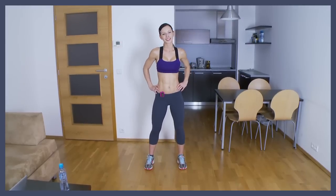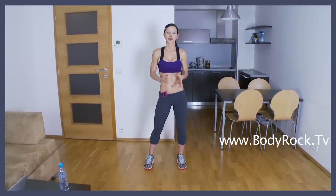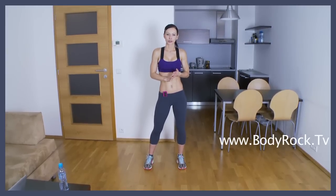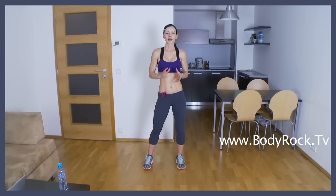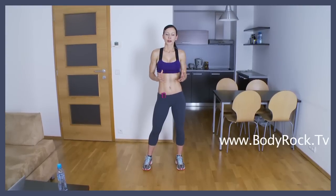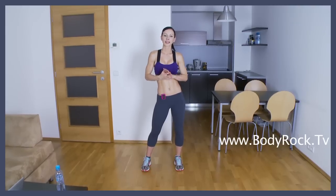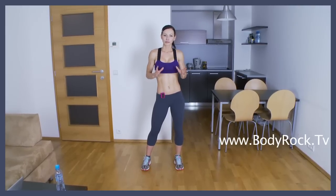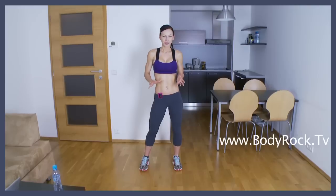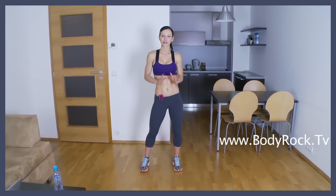Hi guys, I hope you're having a great day. I'm going to lead you now through our warm-up. You know that warm-up is really important and you should be doing this warm-up before each one of our workouts, because the proper warm-up will decrease the risk of injury and will improve your performance during the workout. This is the warm-up I do before each one of my workouts. It takes only 5 minutes and it has a really fast pace, so it's over before you even know it.